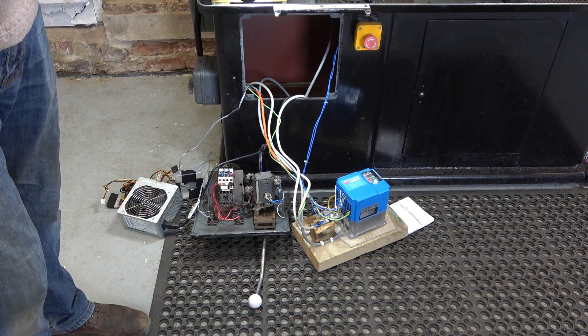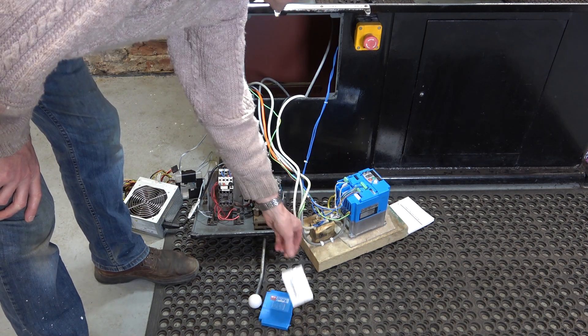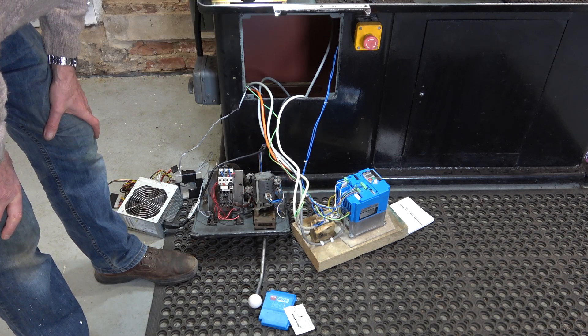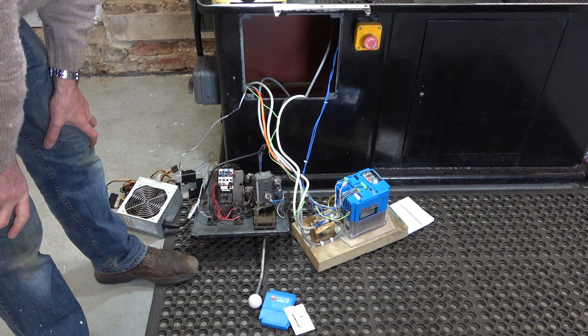So what I'm going to do is get this cover off here and connect up the oscilloscope onto the motor feed, and we'll just have a look at the waveforms.